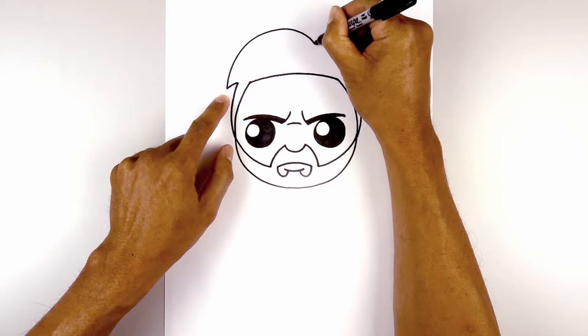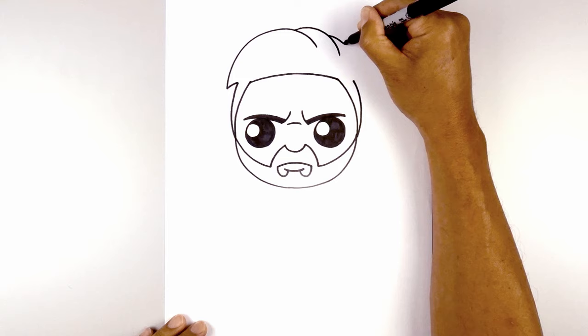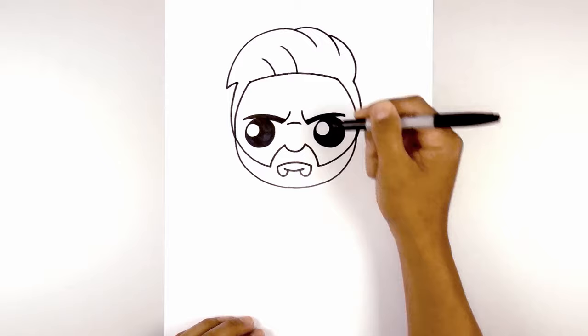Let's layer the hair. Starting from the top, we're going to curve out and then down. Now we're going to step up again, curve out the side of the hair and pull that in on the right side. Let's add a little bit of texture to the hair. Starting from the center, curve up and out towards the left. We step over again and draw that once more.